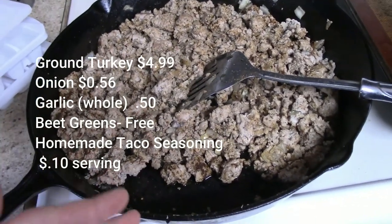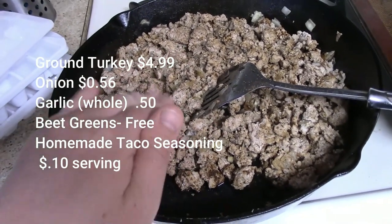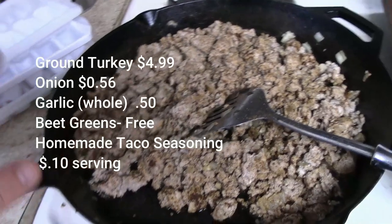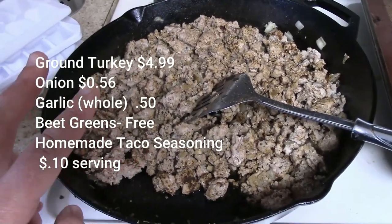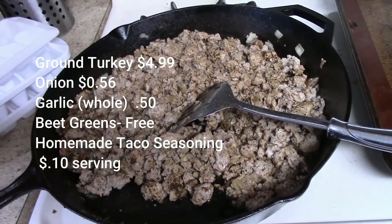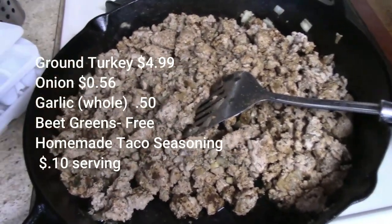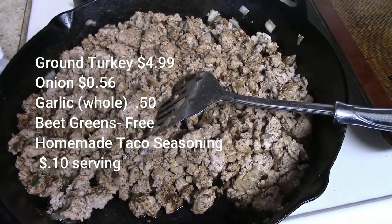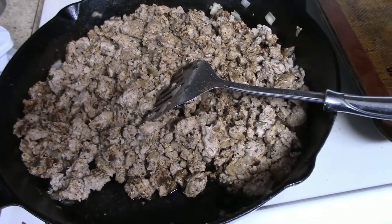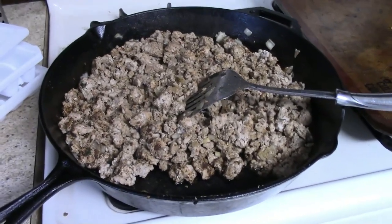I'm not going to add the beet greens to the cost since not everybody has them — it's just something extra for nutrition so it doesn't go to waste. We've got three pounds of ground turkey, one onion, about three cloves of garlic, and some homemade taco seasoning. You can pick up a taco seasoning packet for about 58 cents, and I'd suggest getting three — one per pound of meat — especially since we'll be adding more to the meat later.